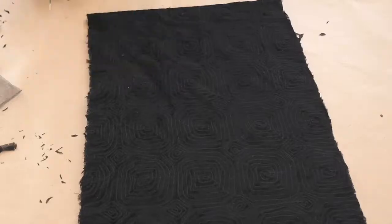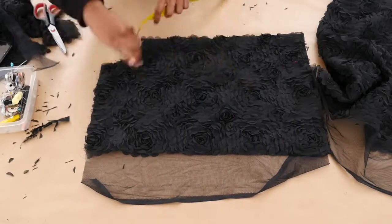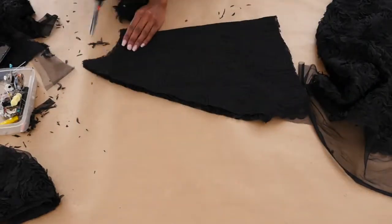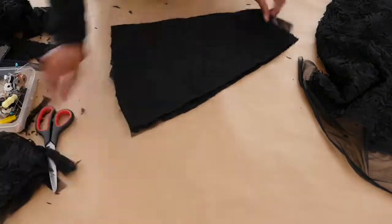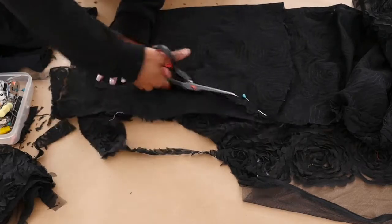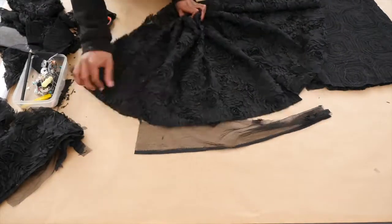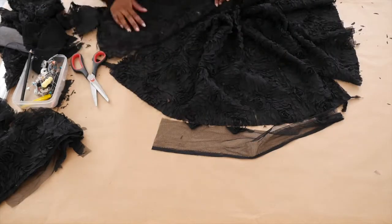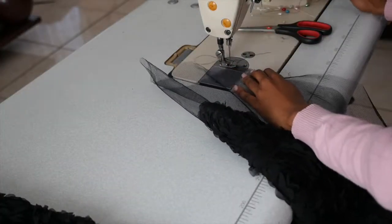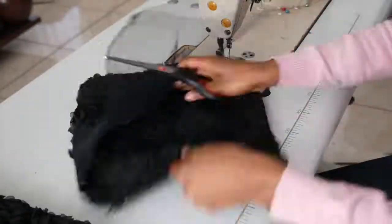Divide the fabric into two, then fold and cut a circle skirt according to the waist measurement. I decided to cut three circle skirts that will be combined and gathered to create the desired flare. Now that I'm done cutting all my pieces, I will sew the fashion fabric onto the tulle fabric and close the sleeve with a French seam for a cleaner finish.